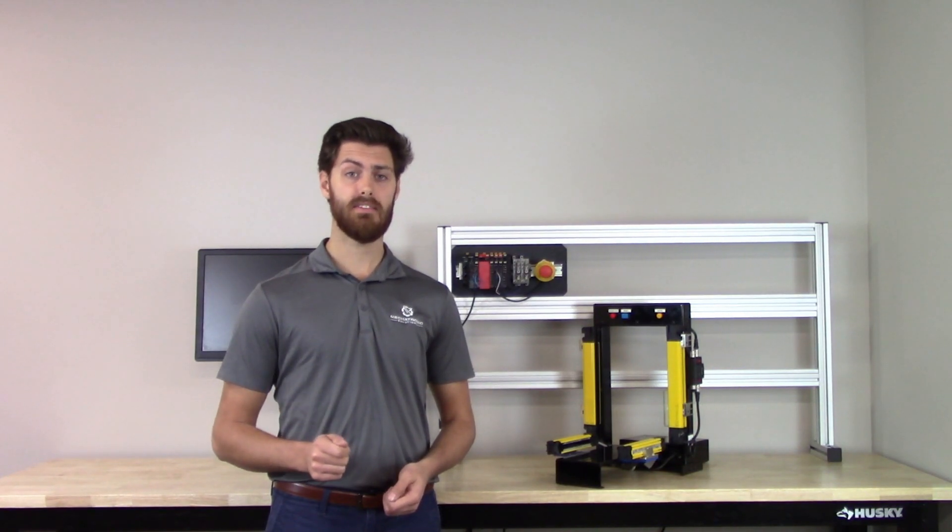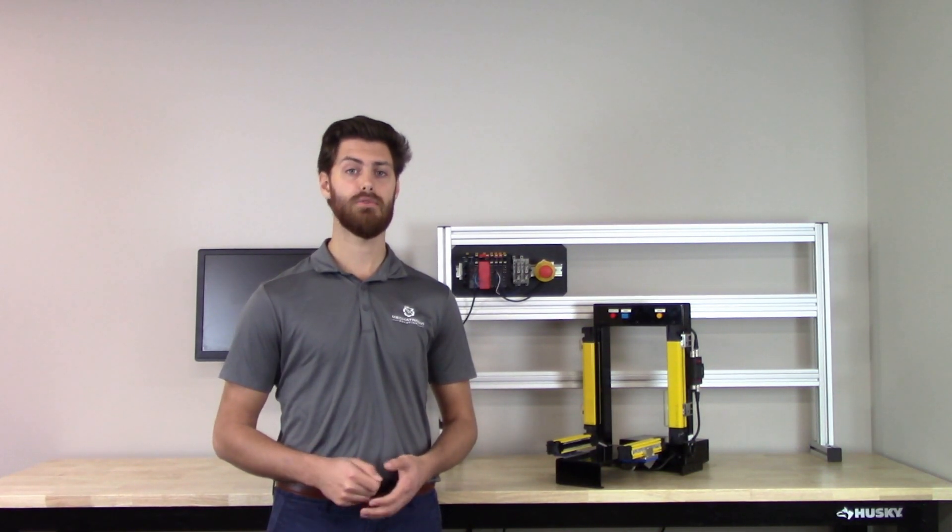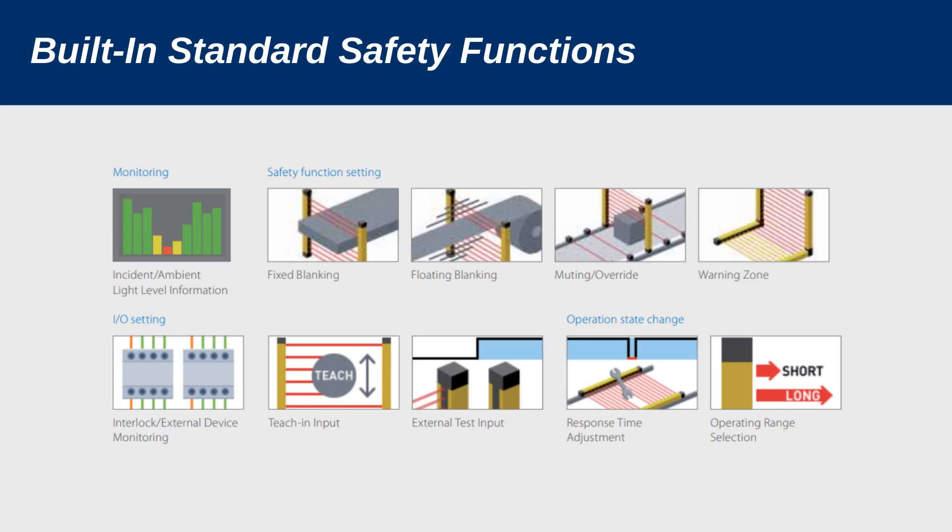You have the option to use Omron's easy-to-use configuration software that allows you to configure more complex applications, such as dynamic muting, blanking, or PSDI.